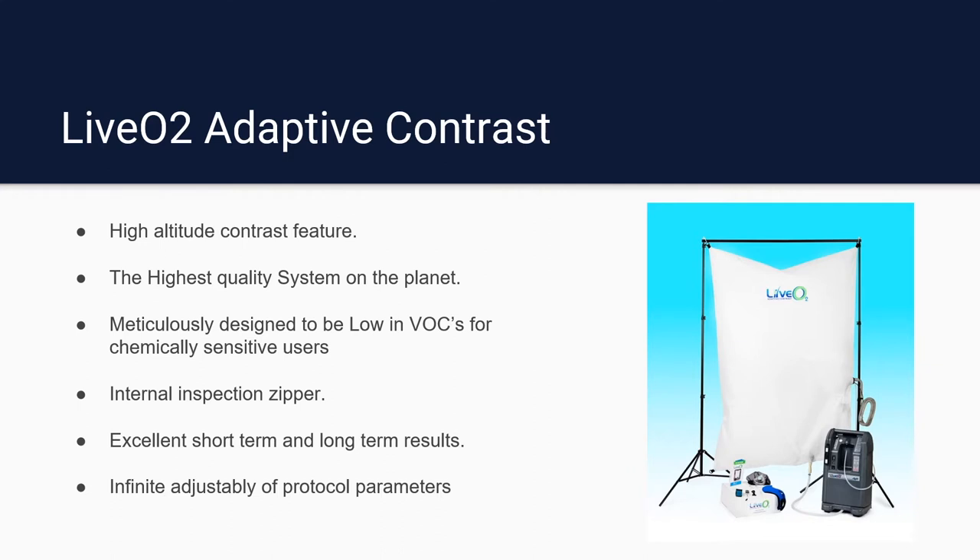This is the highest quality adaptive training system on the planet — there isn't a better one out there. It features the same low-VOC reservoir design with an internal inspection zipper. This system gives excellent short-term results and great long-term results, because if you start getting used to it, we can simply adjust your protocol — possibly extend the length of time at altitude or slightly decrease the recovery time between intervals — and it will always feel new and challenging for years. There is infinite adjustability in protocol parameters. We guide you through that with training provided over the phone after you purchase a system, so whether you are elderly and recovering from an injury or surgery, or a high-end athlete, everyone can get exactly what they need out of the system.